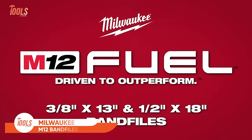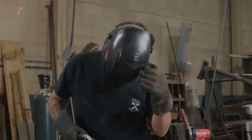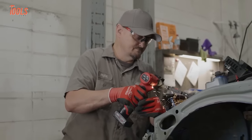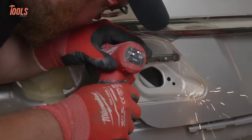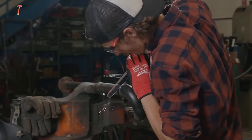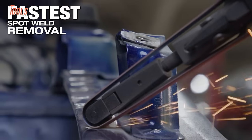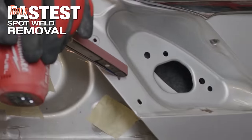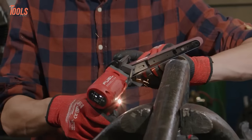The Milwaukee M12 band files are powerful and versatile sanders designed for precision in various applications. With features like M12 fuel technology, these cordless band files deliver efficient performance without the constraints of cords. Available in different configurations, these band files offer flexibility for different sanding needs. The brushless motor ensures longevity and optimal battery usage. Users appreciate the portability and convenience of these tools, making them suitable for both professional and DIY applications. Whether tackling metalworking or woodworking projects, the Milwaukee M12 band files stand out as reliable tools in the world of sanding and shaping.